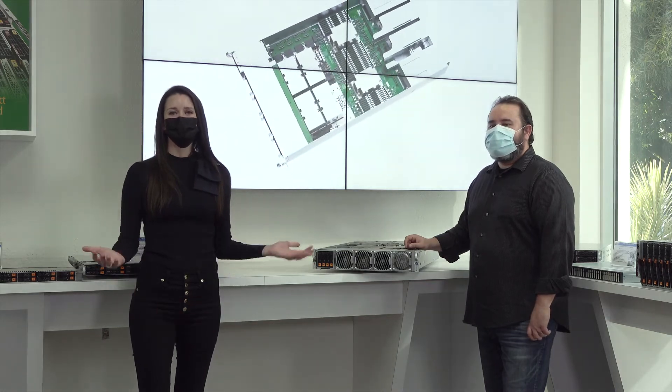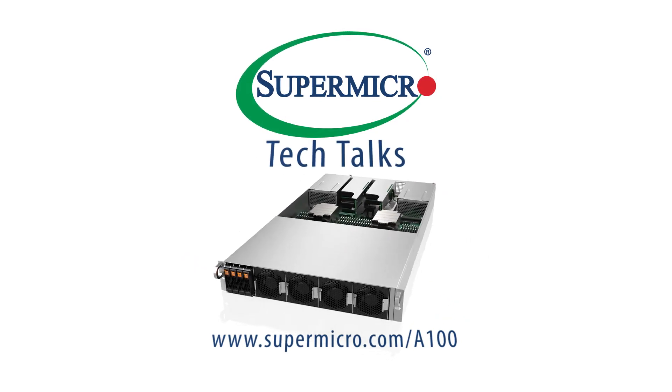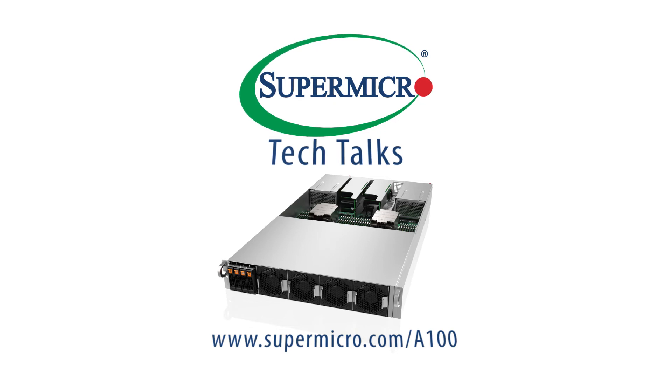Thank you all for joining us in today's Supermicro Tech Talk. To learn more about our NVIDIA HGX A100 powered GPU servers, visit www.supermicro.com/A100. For more Supermicro Tech Talks, please subscribe to our YouTube channel.